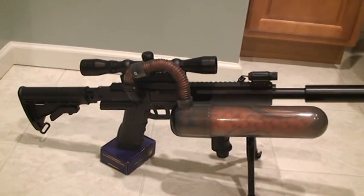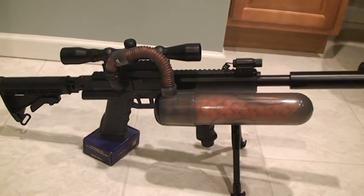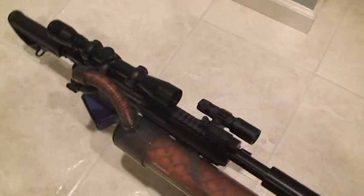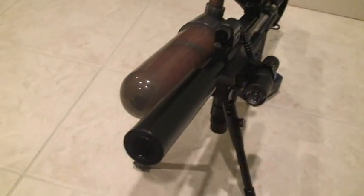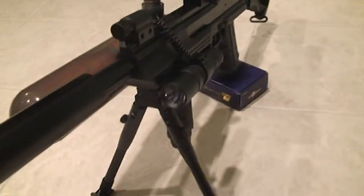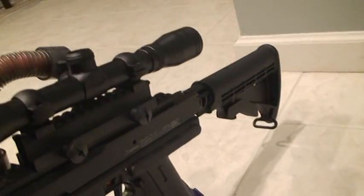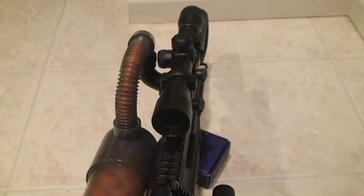Hi, welcome. This is the Q-loaded T9 that I'm selling on eBay. As you can see, this is a Tiberius Elite T9. It is brand new, never been used, very clean, and it has a 4x32 rifle scope on it.